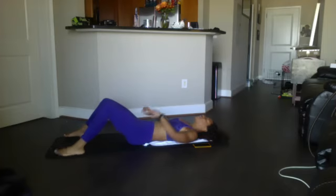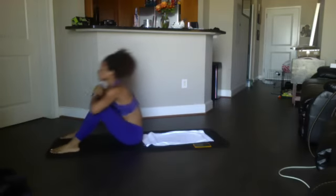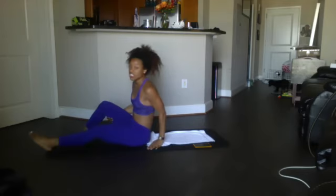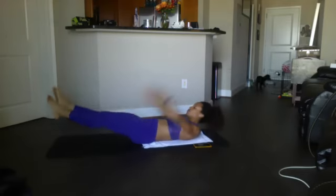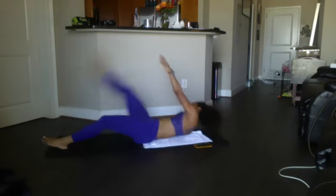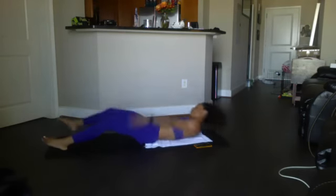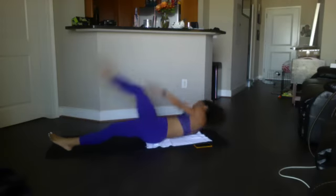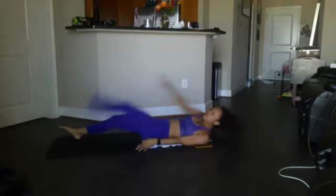Sit-ups — ready, begin. Sit all the way up — 8, 7, 6, 5, 4, 3, 2, 1. Switch kicks — each leg is a count, we'll count to 20. Here we go — ready? 20, 19, 18, 17, 16, 15, 14, 13, 12, 11, 10, 9, 8, 7, 6, 5, 4, 3, 2, breathe in, 1. Good.